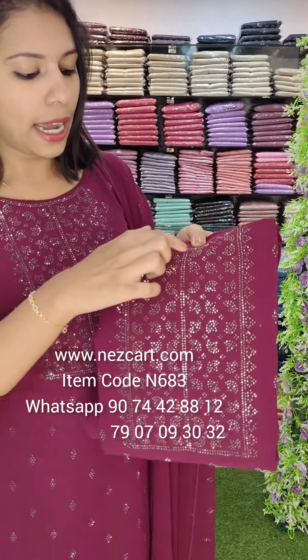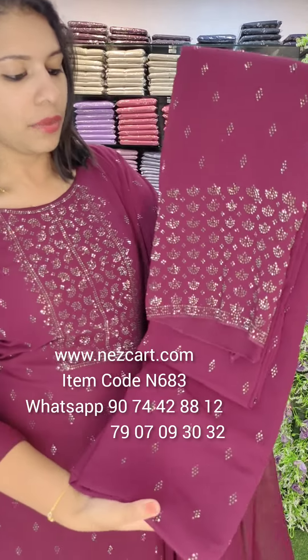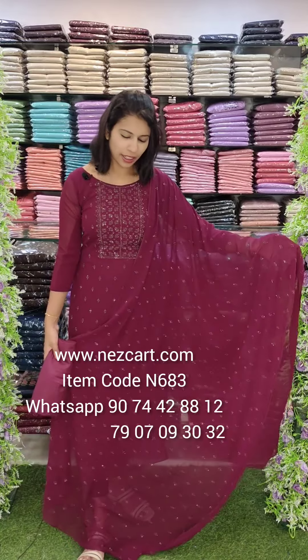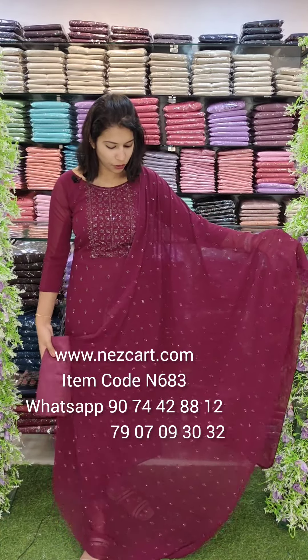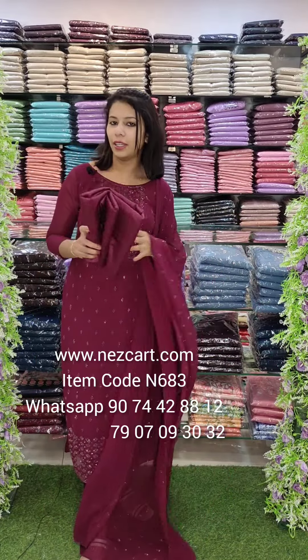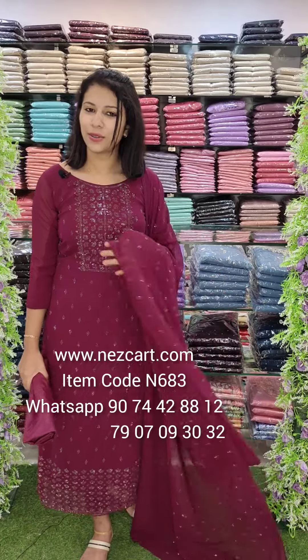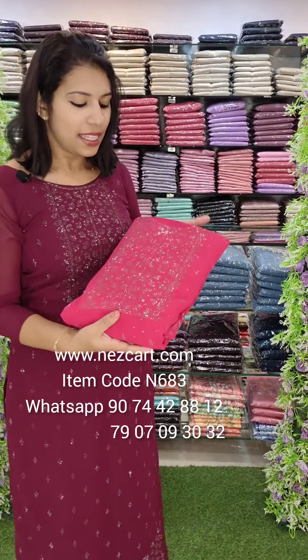They will put the Neckline patterns and put it in the heavy part. But the shop is really thick work. Here is another look — this is a full sticker work with 4 meters in the bottom lining.